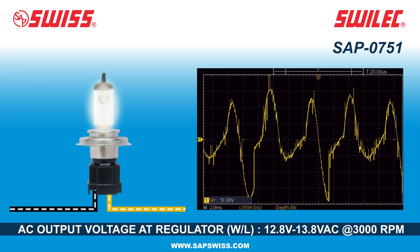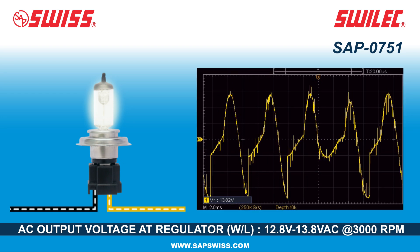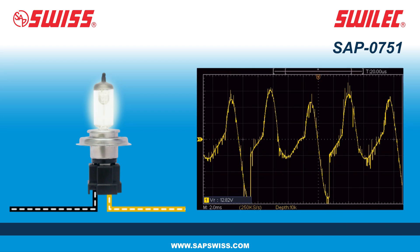The regulator rectifier regulates this voltage to 12.8 to 13.8 volts AC at 3,000 RPM by controlling the amount of current allowed to flow through the charging system. The regulator achieves this by monitoring the battery voltage and adjusting the current output of the alternator accordingly.